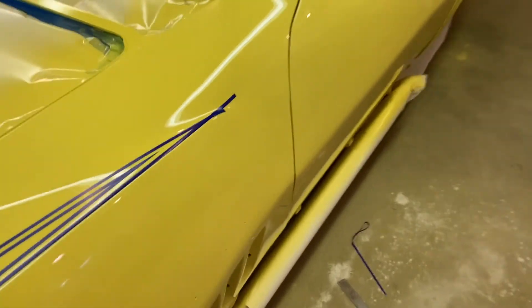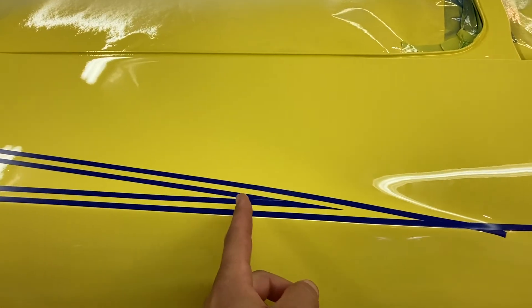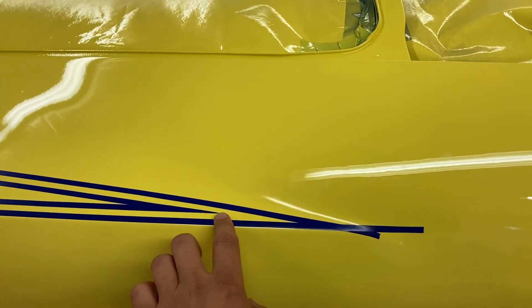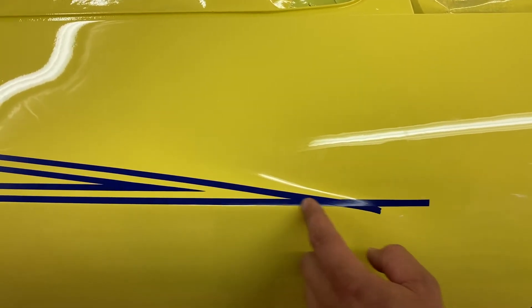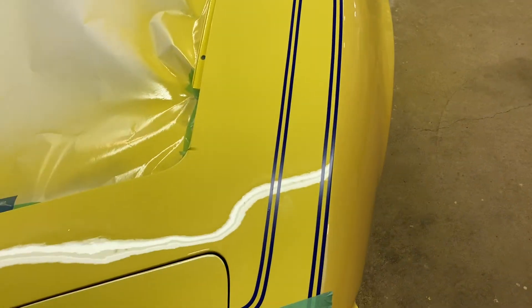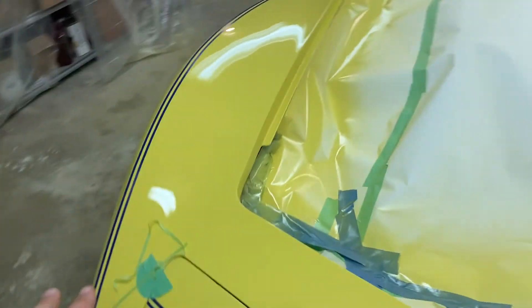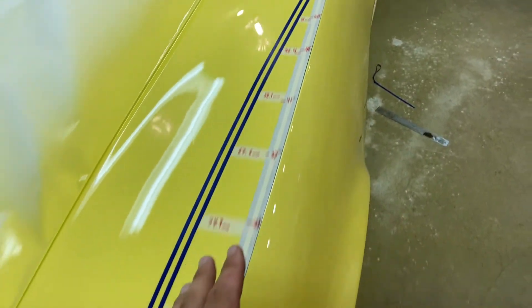Over here, the black inner part ends right at the beginning of the 'S' in the Stingray logo — I've got that right on. The end of the stripes should be about two inches from the end of where the flare kind of blends back into the fender. So it took a while to get this right. I'll make some measurements of all that so if you decide you're going to try and do this, you'll have a reference. Before I start building this side over here, I needed to make some sort of guide based off of this side so I can duplicate it.